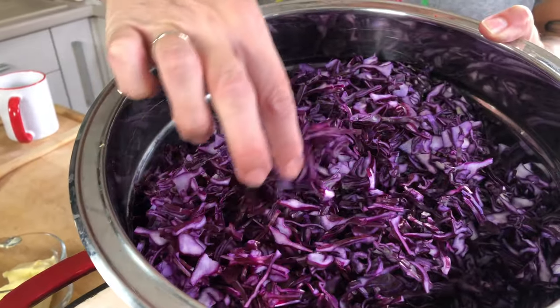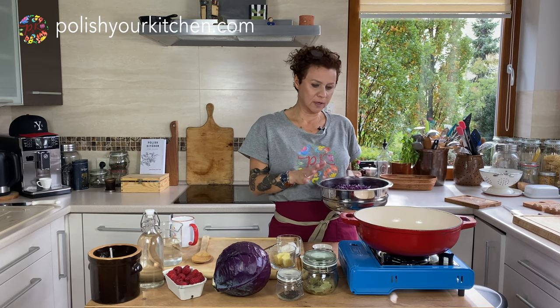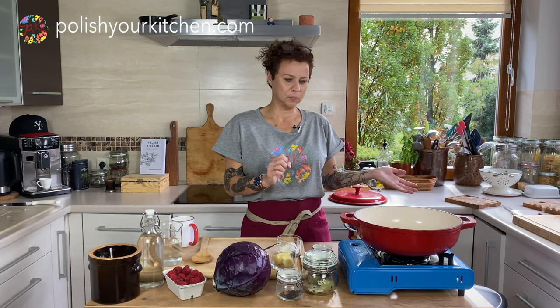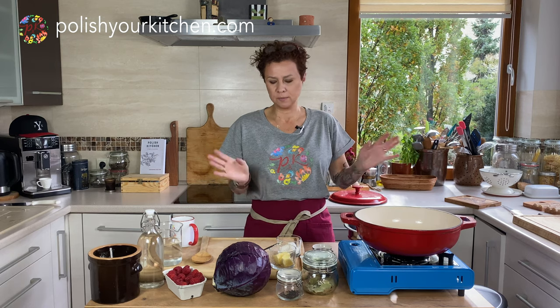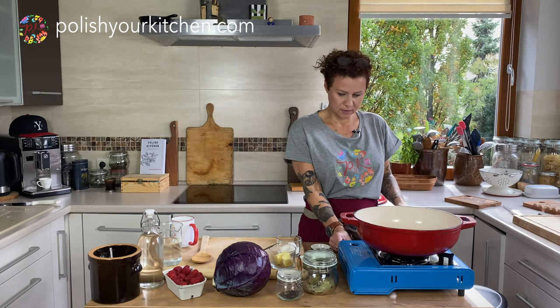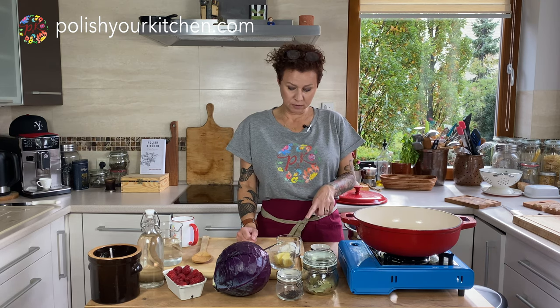I encourage you to use your food processor to do this, because we want this to be pretty fine — nice small, thin pieces, not huge and chunky. It needs to be nice and fine and creamy and we want it to look presentable. I'm also going to do everything in one pot today.